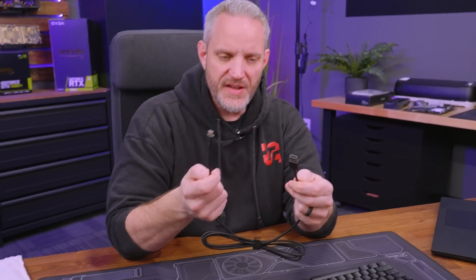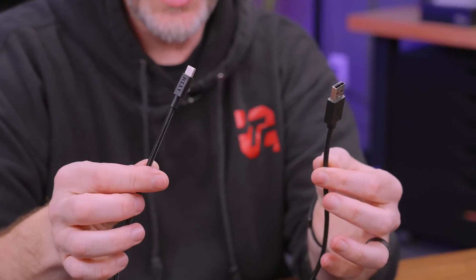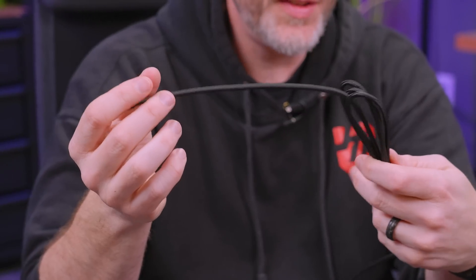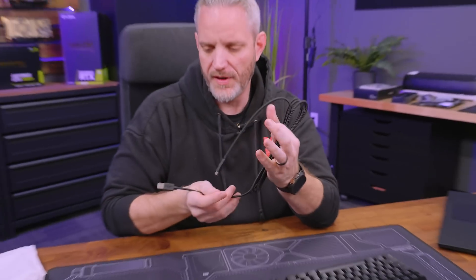The cable that comes with it is USB-A to USB-C. The nice thing about USB-A is it's compatible with more systems. Having a USB-C connection on the keyboard is nice because you can find a lot of companies making custom cables. These are paracord sleeved, so they already look very nice. If you want to customize with color or whatever, you can do that.